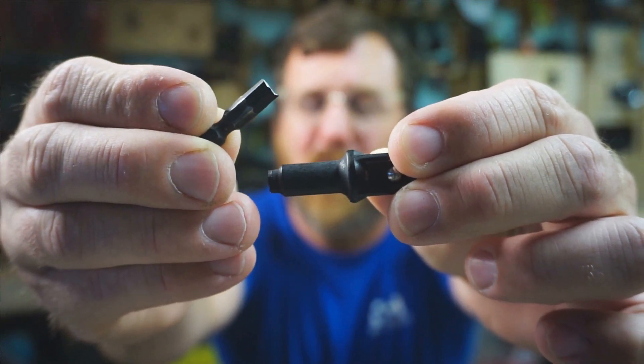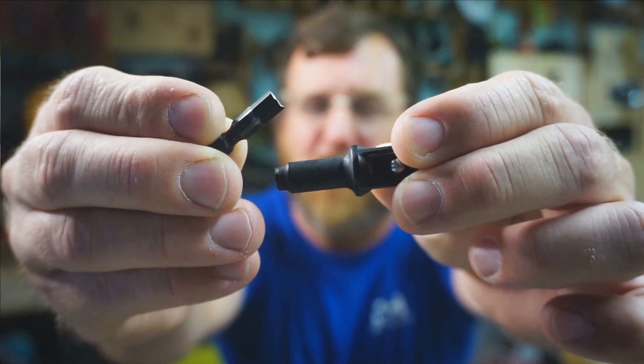I want to take a moment and salute DeWalt — the DeWalt socket adapter lasted longer than most of the other ones. In fact, it lasted through several different tests with the tough batteries.